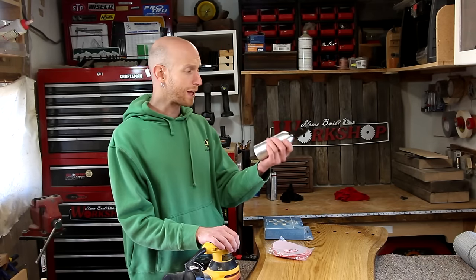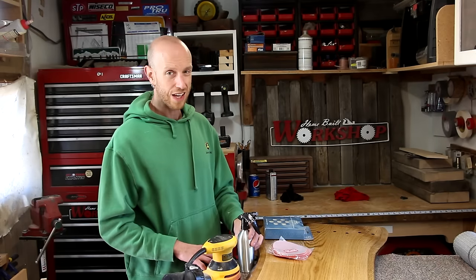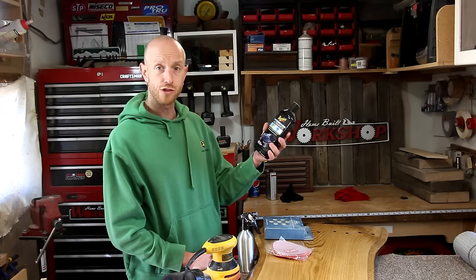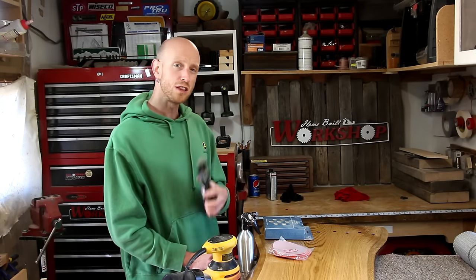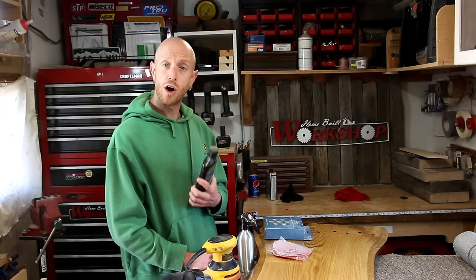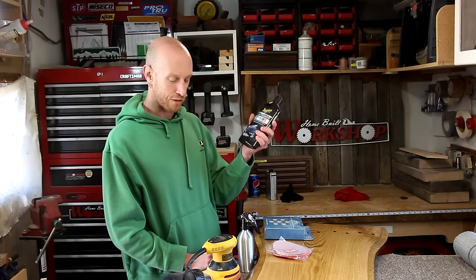You'll need a spray bottle with just some plain old water in it, so you can do your wet sanding with the water. And lastly, you need some kind of a polish. I've just got some polish here that I picked up at the auto parts store. There are some other brands I like a little bit better, but those are more available at an automotive paint store. This one works just fine.